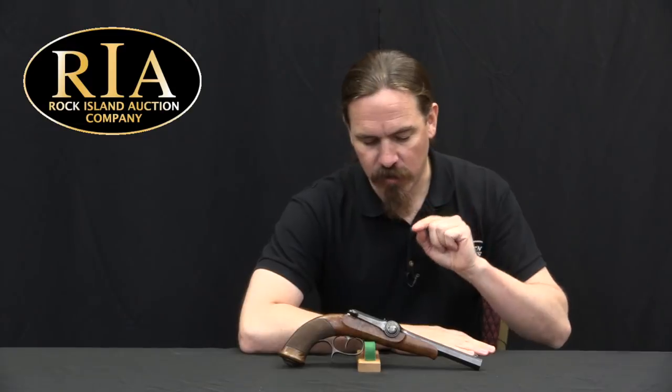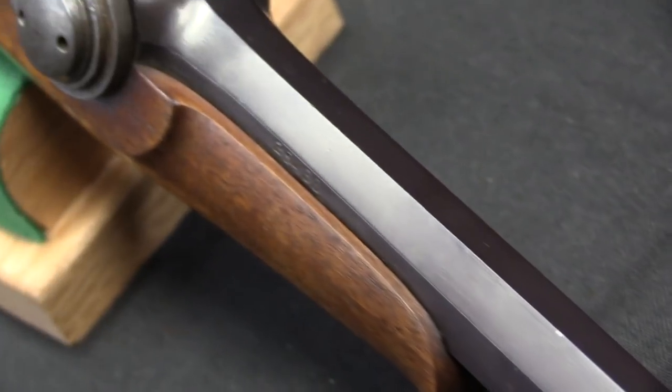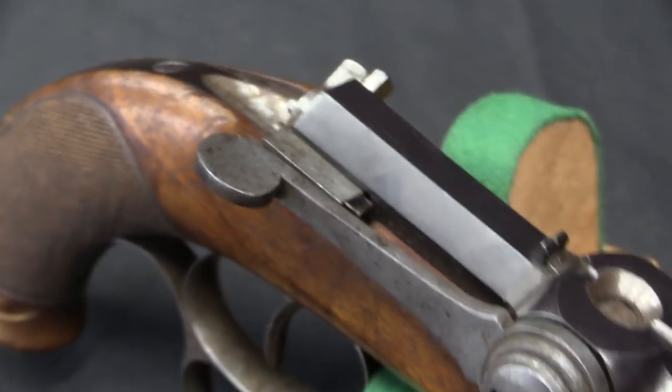Hi guys, thanks for tuning in to another video on ForgottenWeapons.com. I'm Ian McCollum, and I'm here today at the Rock Island Auction Company taking a look at a Dreyse needle-fire single-shot pistol. This is a very early single-shot pistol — one of the very first guns that Dreyse was able to actually sell commercially. This is a Model of 1835 single-shot breech-loading pistol.